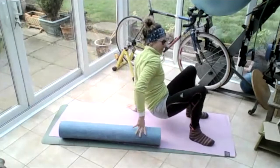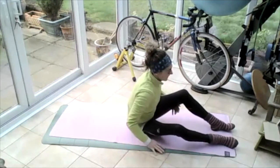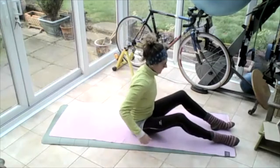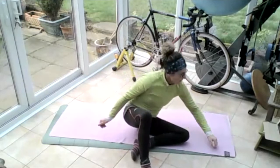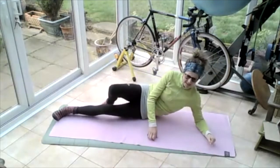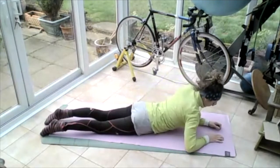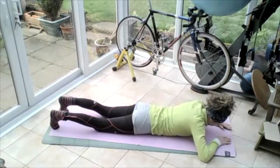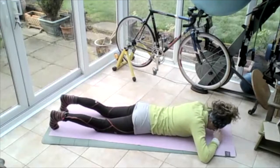Move that roller out of the way. Well done everybody — so a bit of core stuff. Let's come over onto our tummy. Legs up straight onto our bellies. Adjust yourself so that your hips and your legs are straight, your hips are straight and your spine is straight.